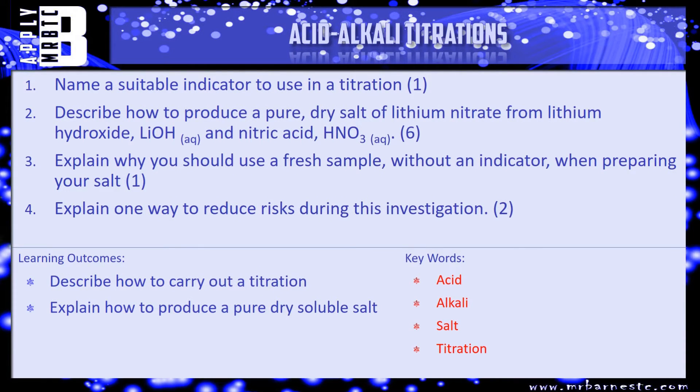Let's have a look at a few questions. Question one: name a suitable indicator to use in a titration. Question two: describe how to produce a pure dry salt of lithium nitrate from lithium hydroxide (LiOH) and nitric acid (HNO₃) — it's a six-marker so talk through all the steps. Question three: explain why you should use a fresh sample without an indicator when preparing your salt. Question four: explain one way to reduce risks during this investigation. Pause the video and have a go now.